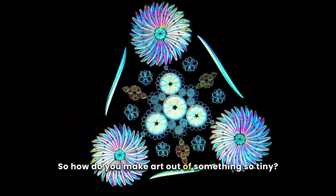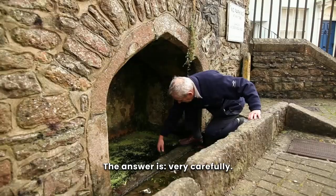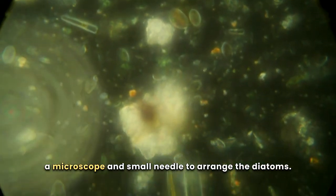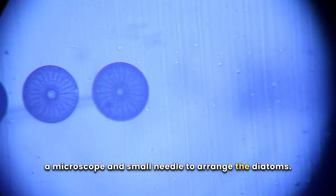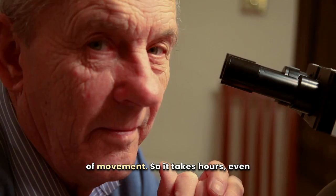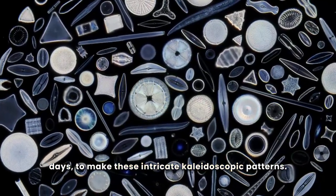So how do you make art out of something so tiny? The answer is, very carefully. A diatom artist will collect samples of diatoms and use a microscope and small needle to arrange them. We're dealing in microns of movement, so it takes hours — even days — to make these intricate kaleidoscopic patterns.